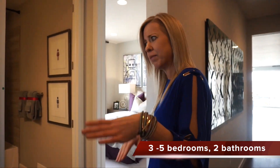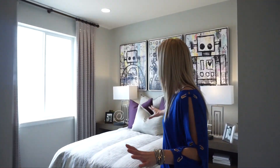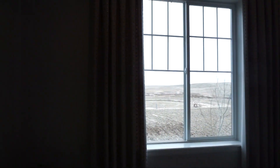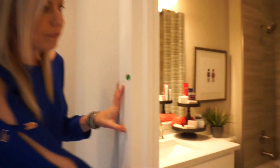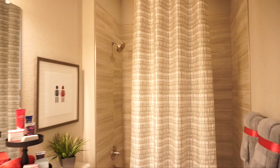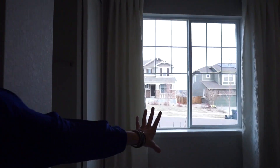Before we head that way, we're going to come over here and check out our bedrooms, because our secondary bedrooms are right here at the front of the house. The first one has windows looking out towards the side of the house and a closet with traditional slider doors. Coming back out to the hall, between the two bedrooms you'll find a full bathroom. The second bedroom faces the front of the house with a couple of big windows and slider closet doors as well.